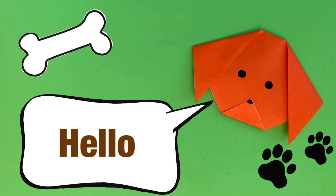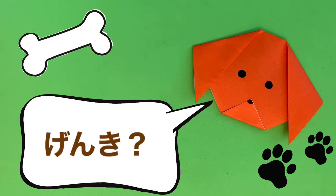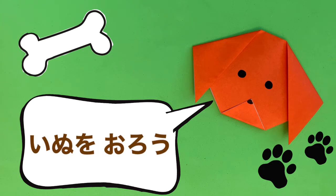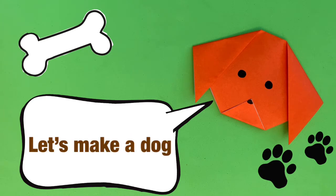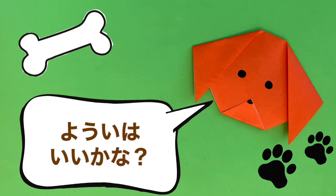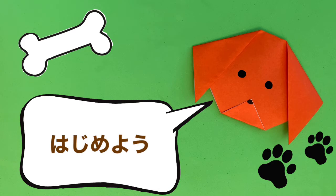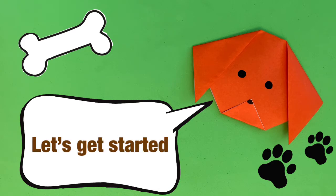こんにちは。Hello! げんき? How are you? 犬をおろう。Let's make a dog. 用意はいいかな? Are you ready? はじめよう。Let's get started.